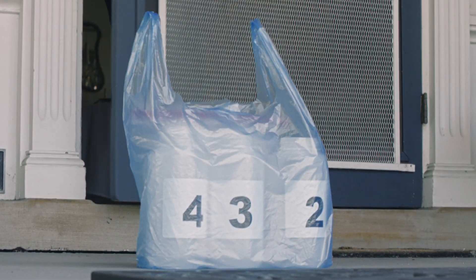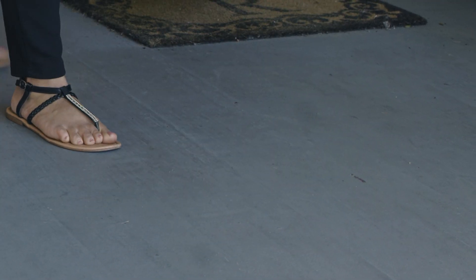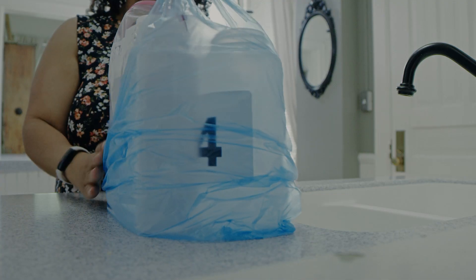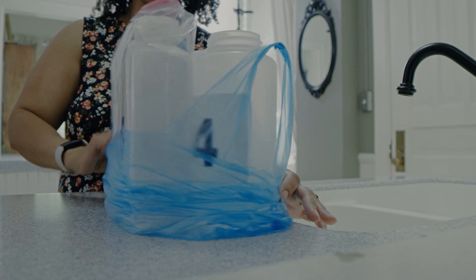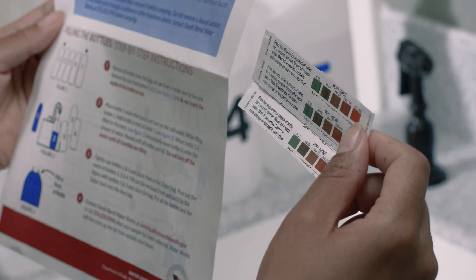The City will leave the test kit at your front door. Choose a time of day to sample when the water has set in your pipes for six hours or more. Do not sample when you have been away for more than 24 hours. It's important to sample water that does not go through a water softener or any other treatment device.